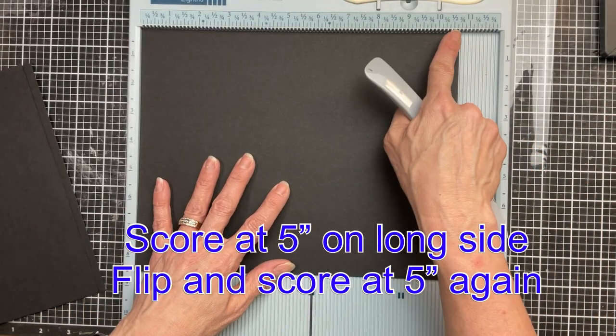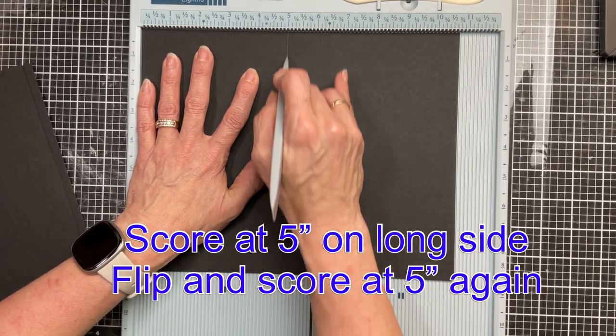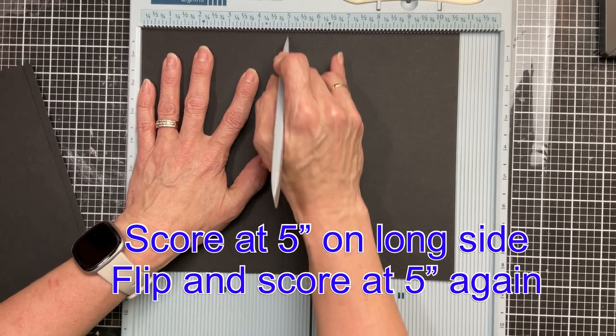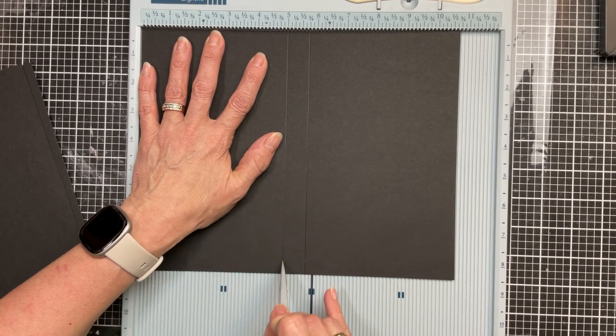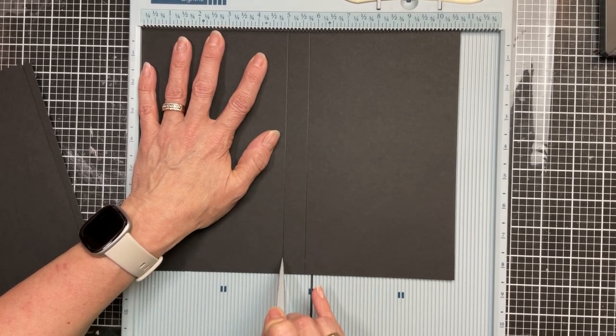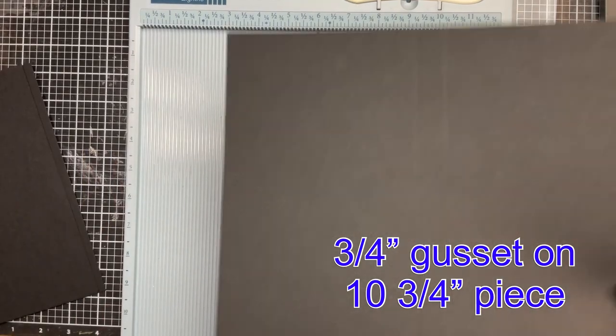This piece is the ten and three quarter. We're going to do the exact same thing — score at five inches on the left, flip it around, and score at five inches again. So this page, because it started out a little shorter, is going to have a three quarter inch gusset in the center.